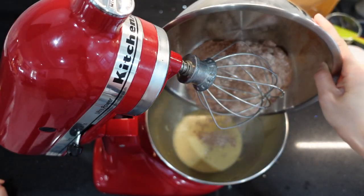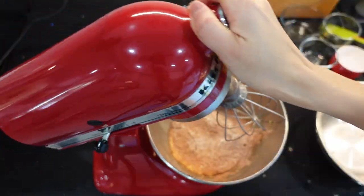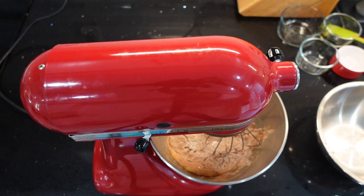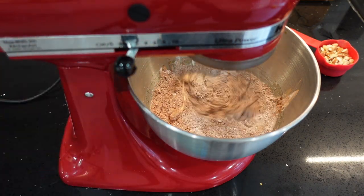Now it's time to add in our sifted dry ingredients and continue to mix until everything is well combined.